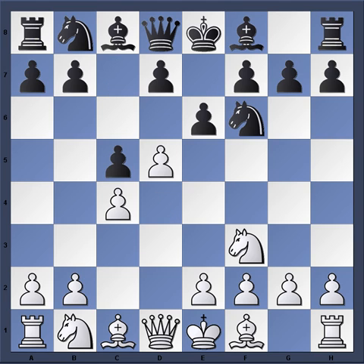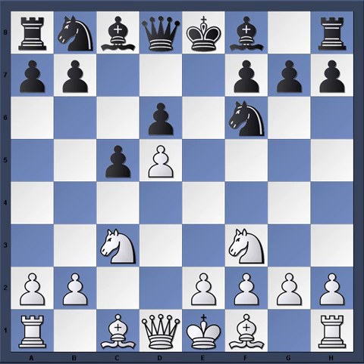So c5, d5, e-takes, e-takes and now we have a Modern Benoni. d6, Knight c3, g6, and now we have this variation with Bishop f4, which is designed to put pressure on the d6 pawn and hinder black's development somewhat.